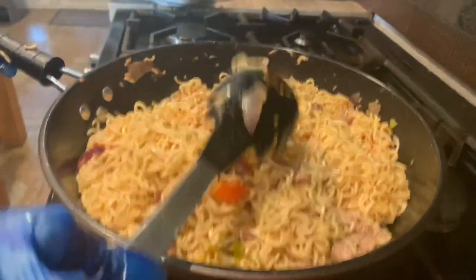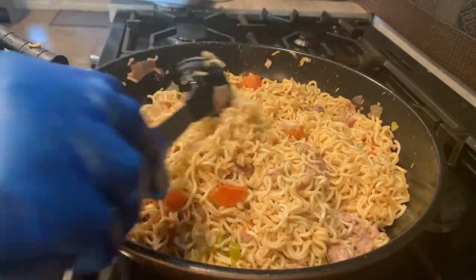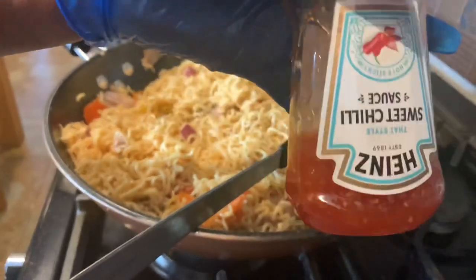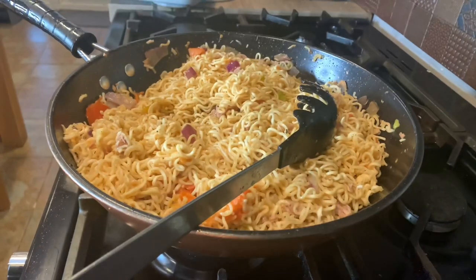I'm going to be covering it with some foil. Oh guys, I forgot to mention — I'm going to be putting a bit of sweet chili sauce. Oh my goodness!